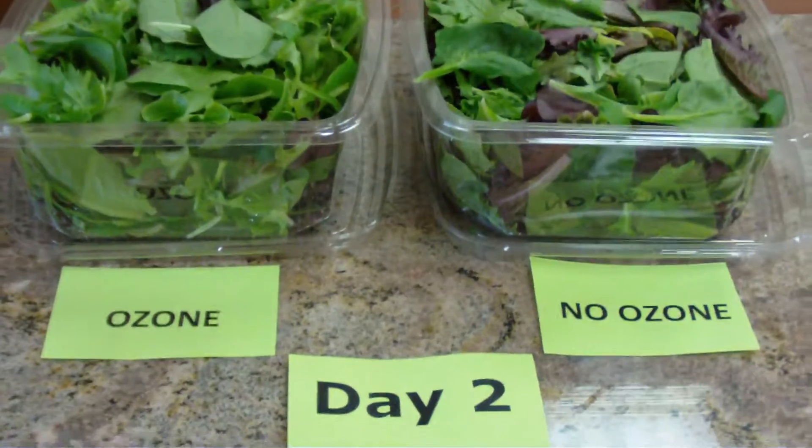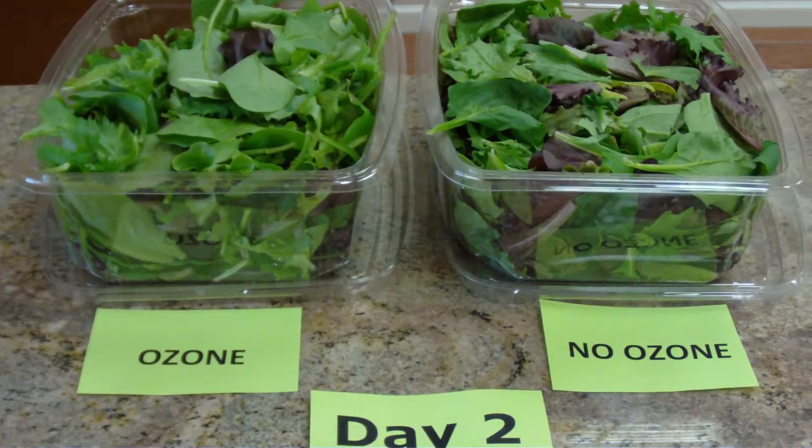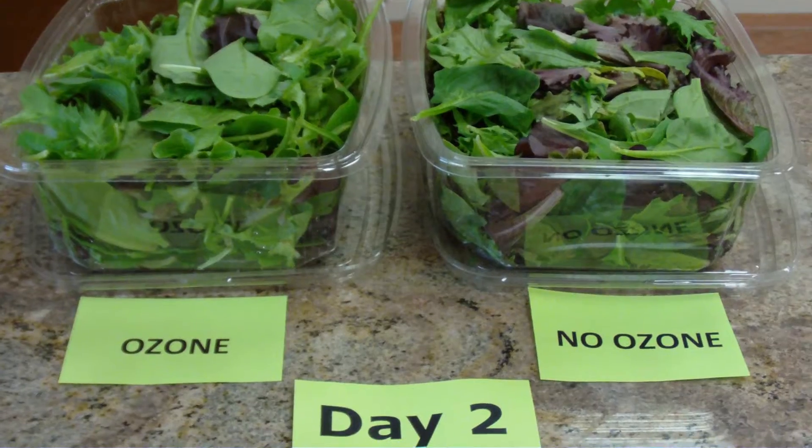Today is day two of our ozone, non-ozone test with lettuce. I'll talk to you later.